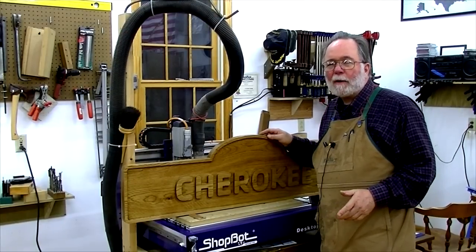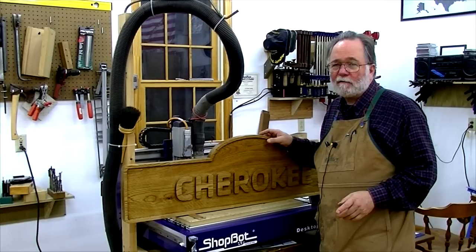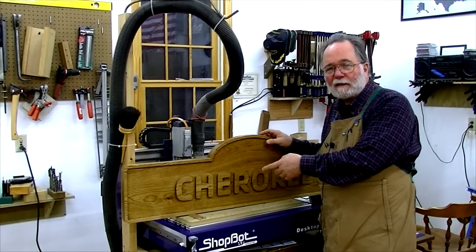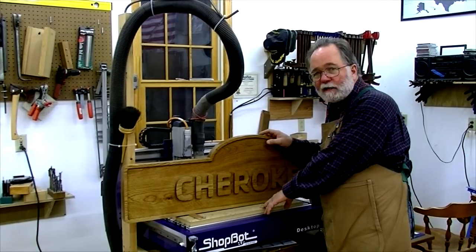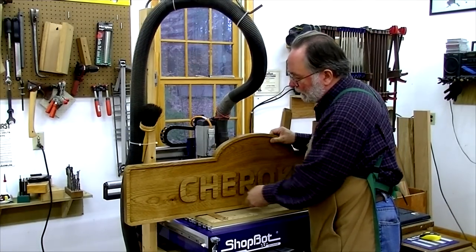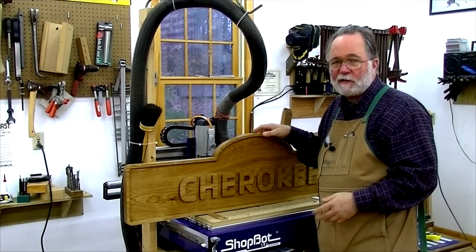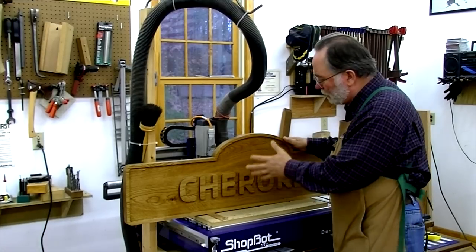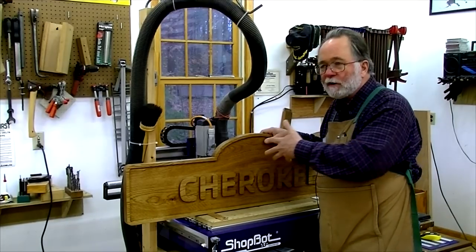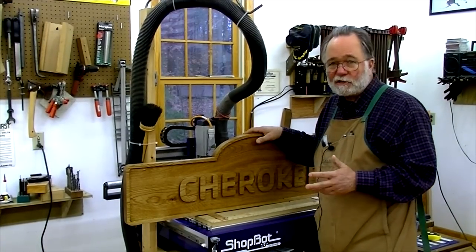Today I'm going to show you how I use the toolpath tiling function of Vectric Aspire software so I can cut a large sign like this on a small CNC machine like I have. The idea is that you can divide up your work into sections called tiles, do all the cutting on that one section, and when you're done, move the stock and then cut the next section.